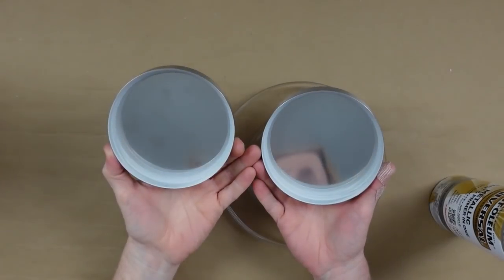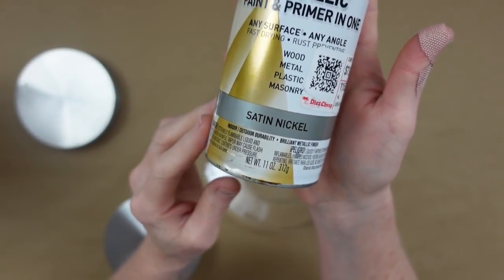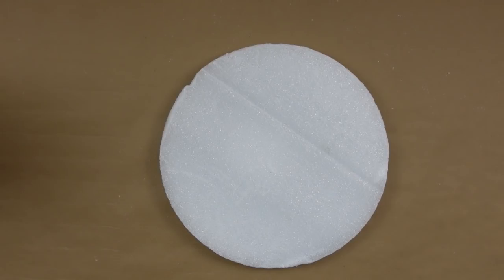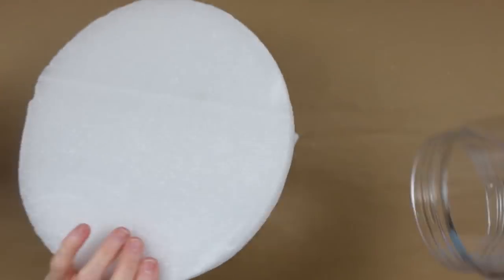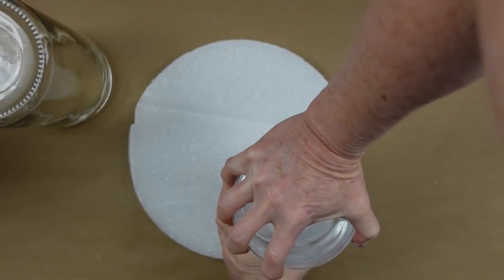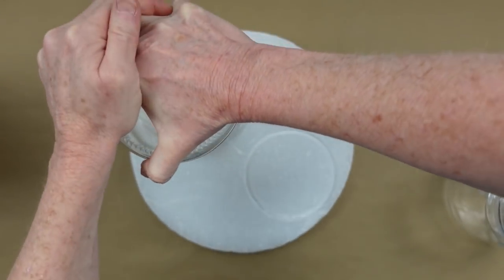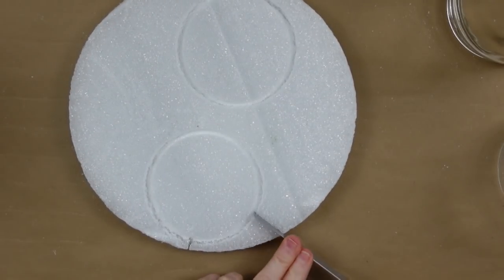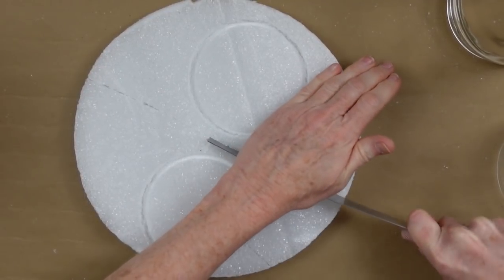I'm going to use this satin nickel spray paint and do the plate and both of these tops, then let those dry. I'm taking a sheet of styrofoam that's about the same depth as the neck of my jar — I got it from the thrift store. I'm pressing down to get a nice snug fit so I don't have to glue it in. I used a metal ruler to score and cut lines so the pieces would be easier to work with.